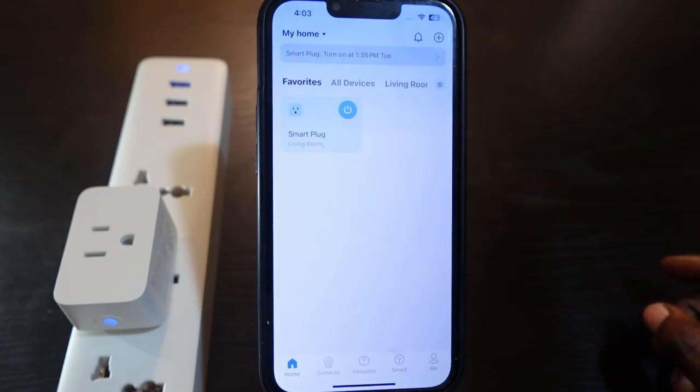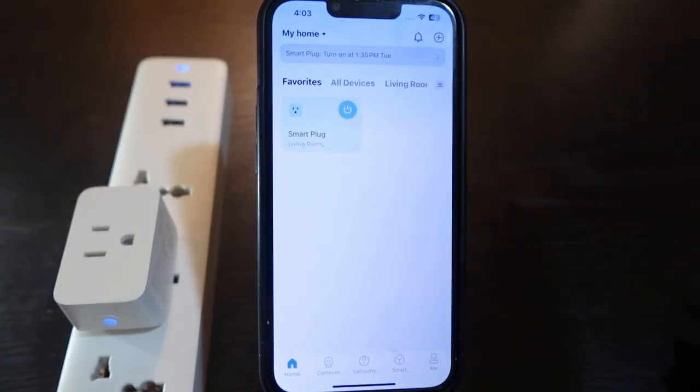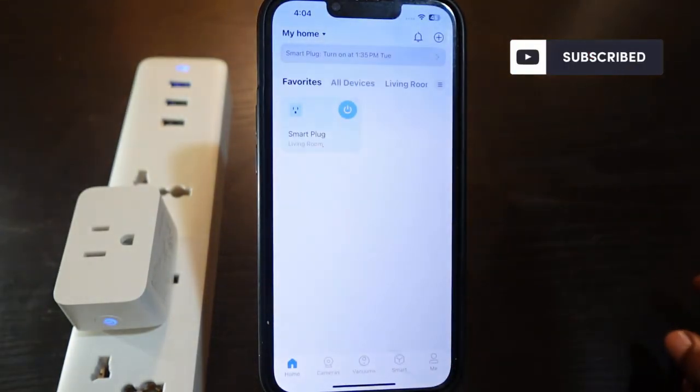That's how to change Wi-Fi on your TP-Link TAPO smart plug. I hope this video was helpful. If so, please give me a thumbs up and subscribe to this channel for more videos like this. Thank you for watching — see you in the next one!